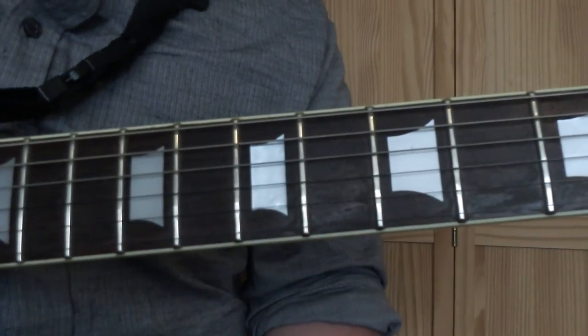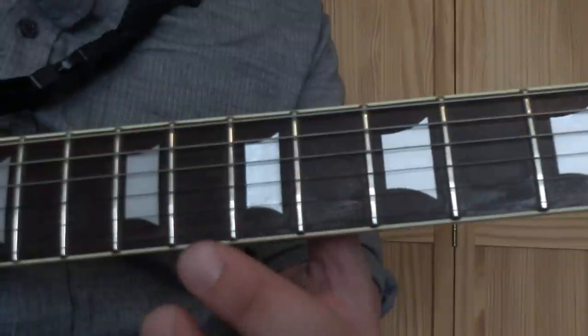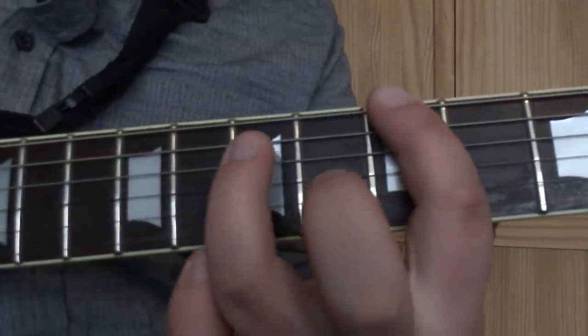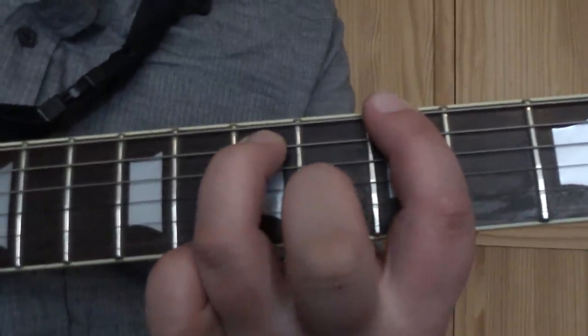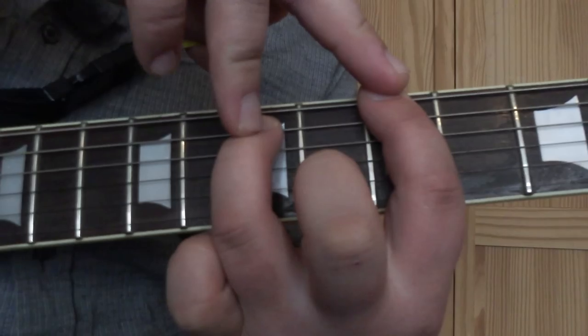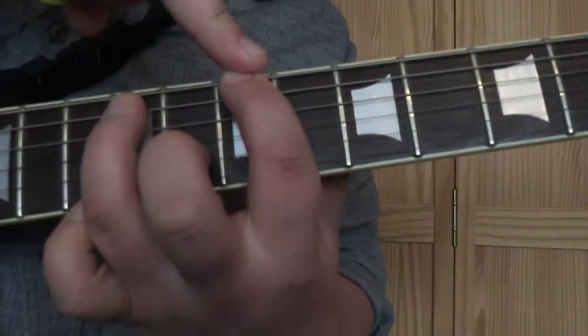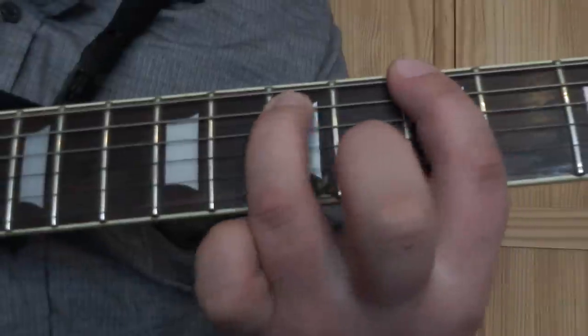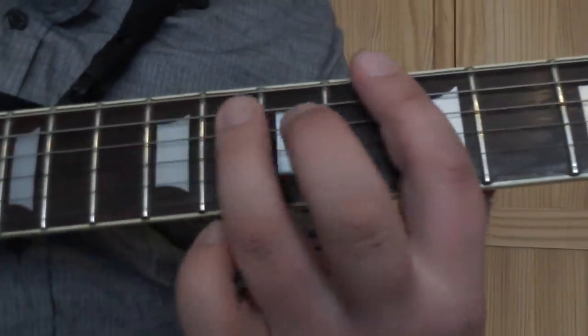Okay, so this riff uses power chords, just a two-finger type. We're going to start off by putting our first finger on the low E string on the 5th fret and our third finger on the A string on the 7th fret, just playing the lowest two strings. What we're doing is sliding this shape up to the 7th fret. So we've got that, and we'll play it through twice.